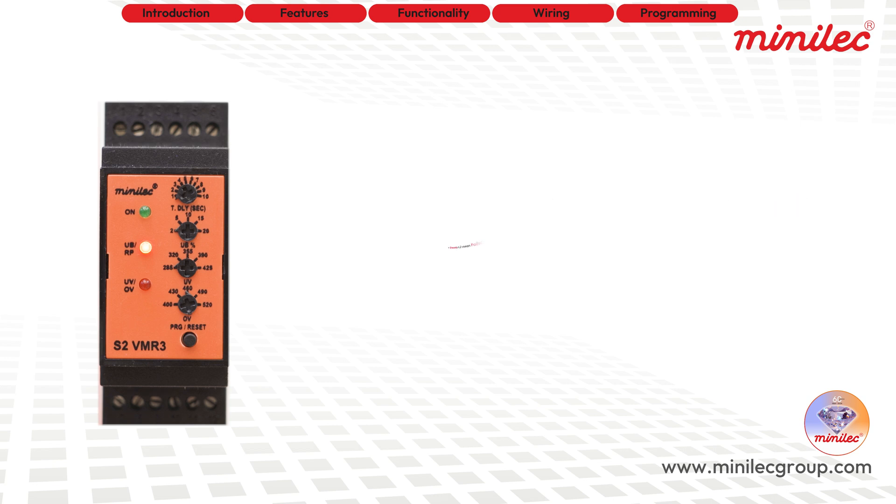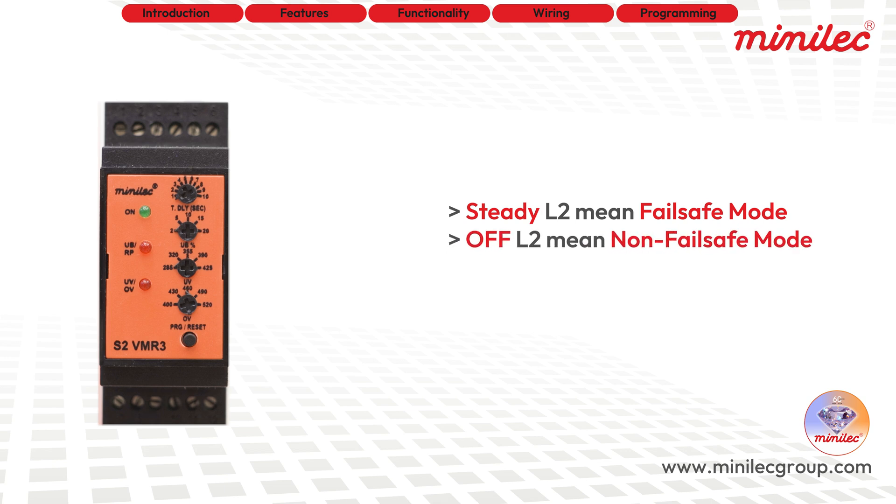A steady L2 means failsafe mode, while L2 off means non-failsafe mode. You can switch between these modes by pressing the button again for 2 to 3 seconds.